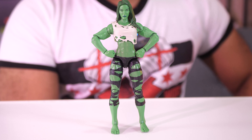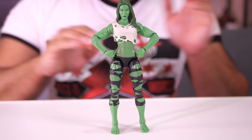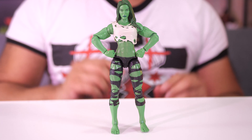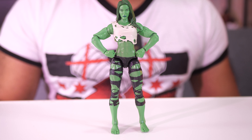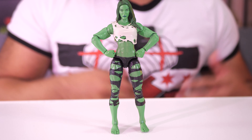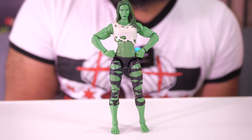Let's open it up. So here we go — She-Hulk. So what do I think about this figure? Well, just straight up right from the jump, I like this figure. I think that this is a really good figure. I think that you should add her to your collection. I think it's really, really well done. So with that being said, let's look at some of the finer qualities of She-Hulk here.